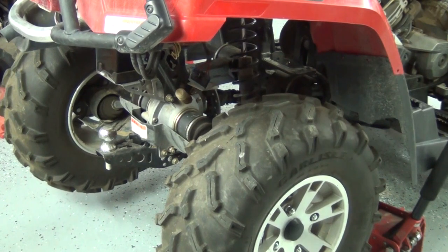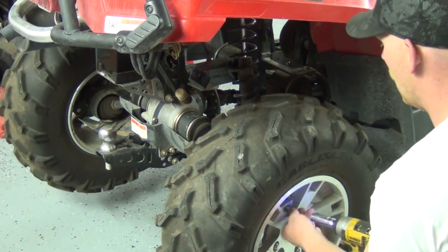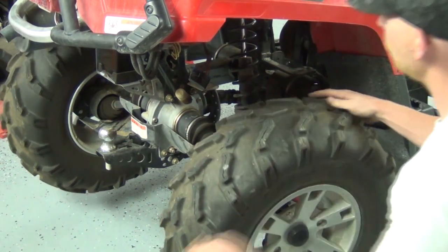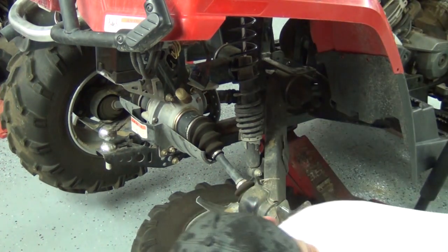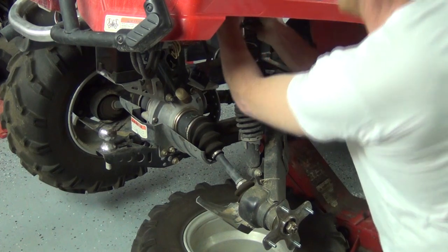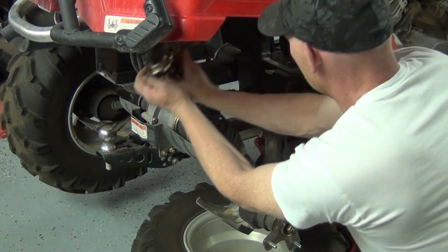Just jack it up and get a 17mm and an impact gun to get the wheel off. The tank sits just a little bit lower than the level, so you can take your tire off and use that as an emergency stand to go underneath. The next thing you want to do is undo the shock or strut assembly - it's hard to get the bolt out. Pull it down and just rock it to the back and store the bolt in it.